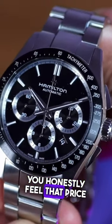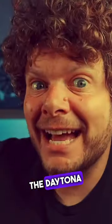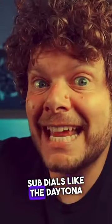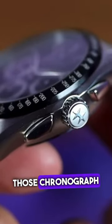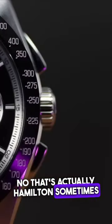Just handling this for 10 to 20 seconds you honestly feel that price. It's a very monochromatic looking watch. The big features for me are the ringed sub-dials like the Daytona, the black stainless steel tachymeter bezel like the Daytona, and those chronograph pushers on the right-hand side — like the Daytona. That's actually Hamilton.